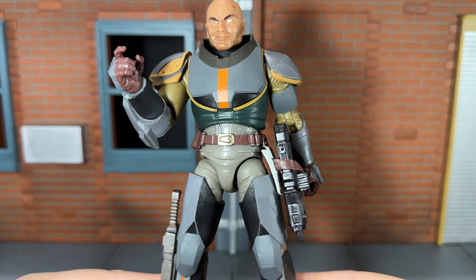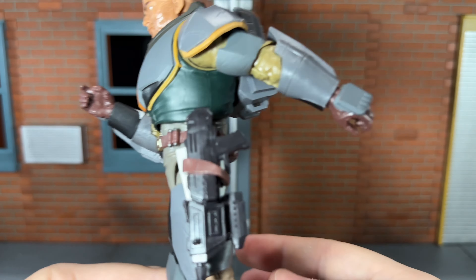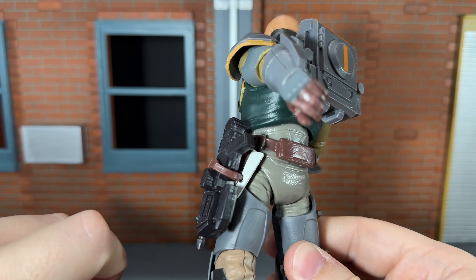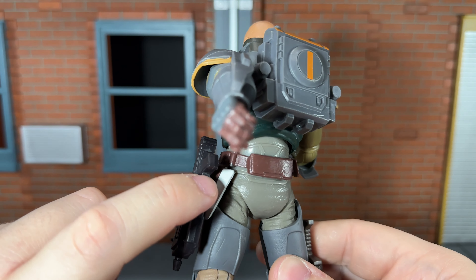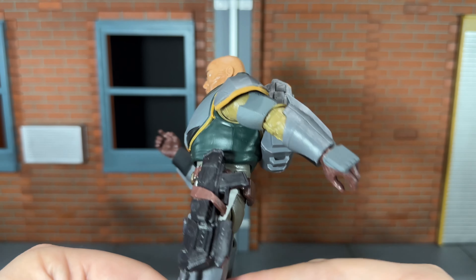This new Season 2 Wrecker has a new belt piece, and you can actually get his blaster attached to the strap here. The strap pegs into the back, but it is a very small peg so it does tend to pop out. While it does look cool, it will pop out frequently.